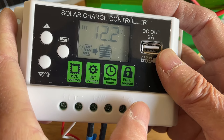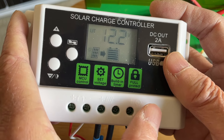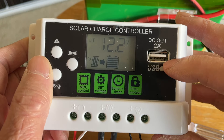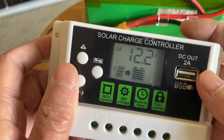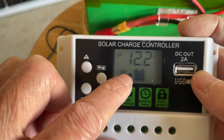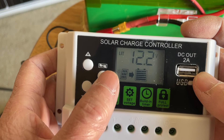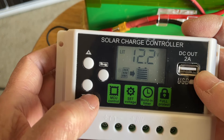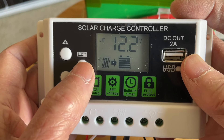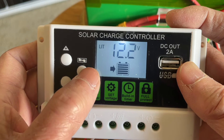Once you connect the battery, you get a display, then you can connect your solar panel and your load. The load means your lighting or whatever you want to control — to turn on or off. This controller also has a USB output of 2 amps so you can plug your cell phone into it. Right now you can see the battery voltage on the display. This is the manual button and this is the up/down button — you can scroll through the display by pressing the manual button.